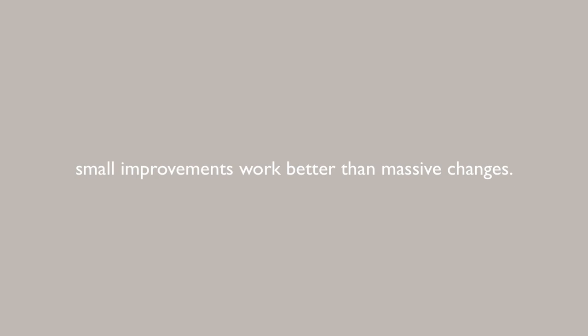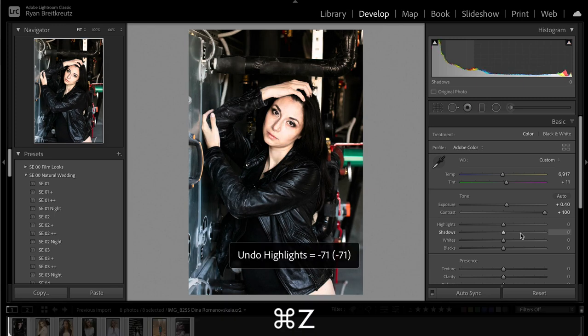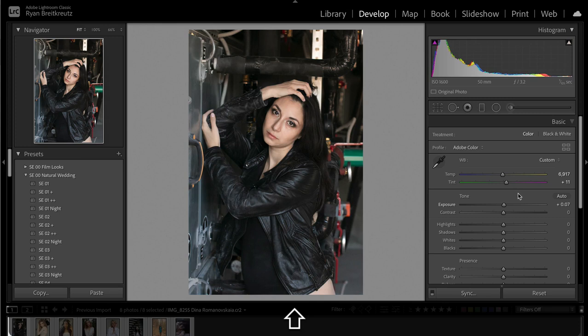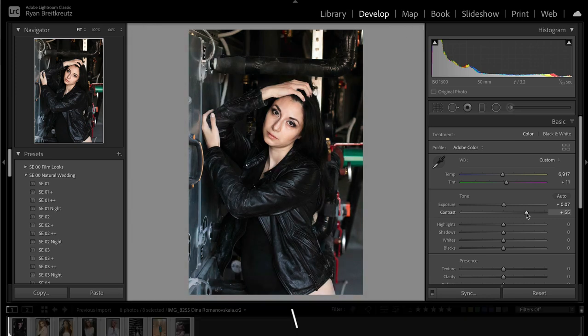Tip number three: do it in incremental stages. You're not trying to make your photo perfect in three sliders. It's not about making extreme changes — it's about small incremental improvements that all add up. That's what makes the difference to a really highly polished, beautiful photo: doing little improvements a hundred times over, and your photo winds up just being incredible. Before, after — we've come a long way.